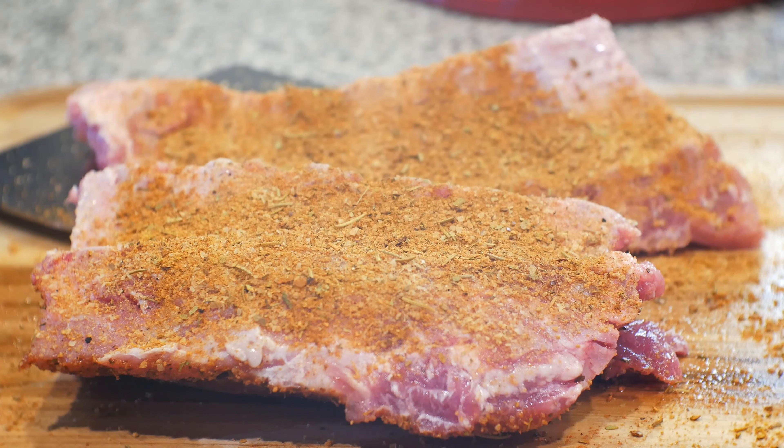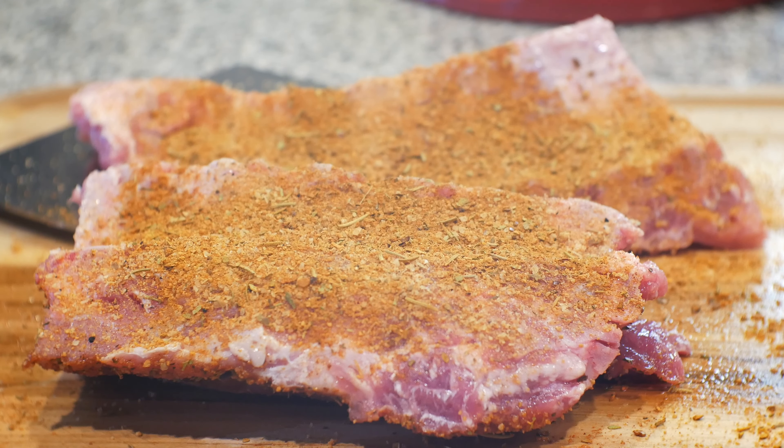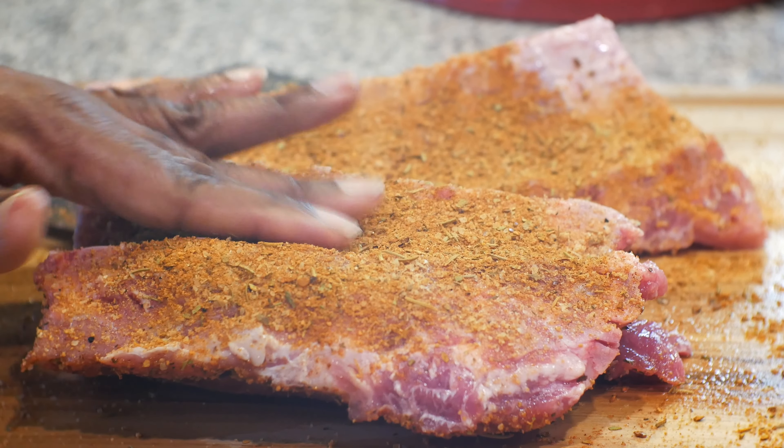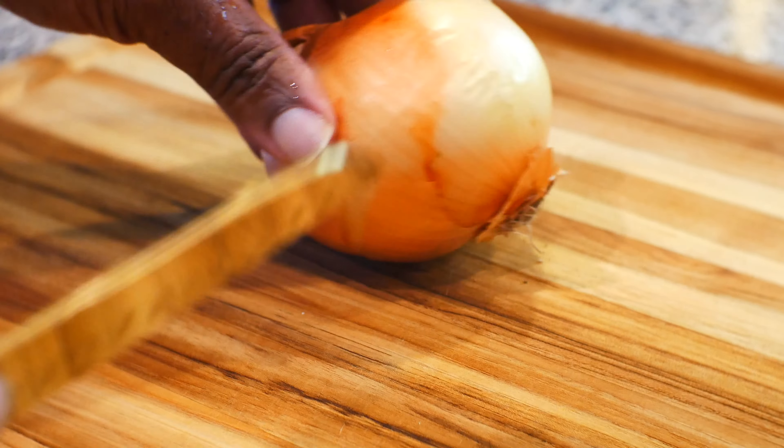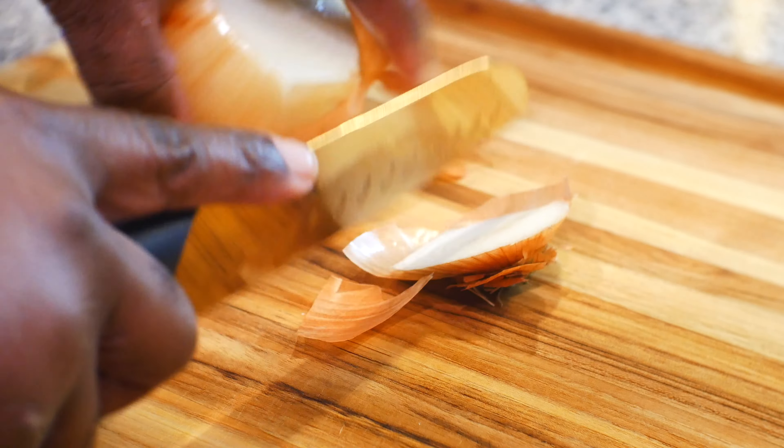Don't forget to season on the side. Make sure you do a thorough job, and when you're through seasoning it, smash it in because this part is gonna be on the bottom. You want to make sure it doesn't fall off easy.